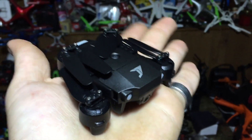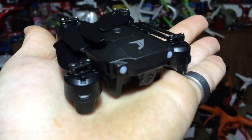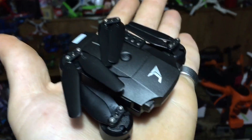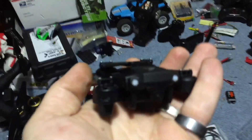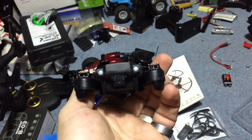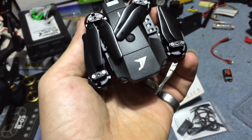J-Drone here. What's going on guys? We got the DJI Mavic Mini 2. Mavic Mini 2? Why haven't I heard of this? Because it's fake — this is fake news. It's not a Mavic Mini 2 obviously. From the looks of it, that's where they were going with it.